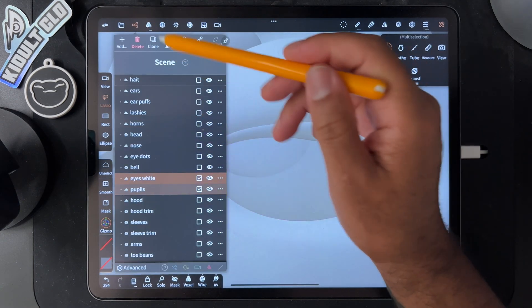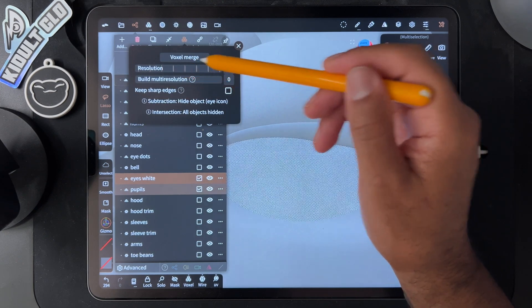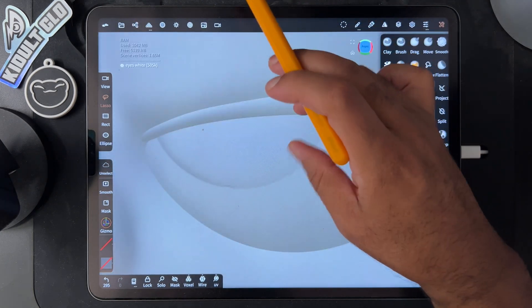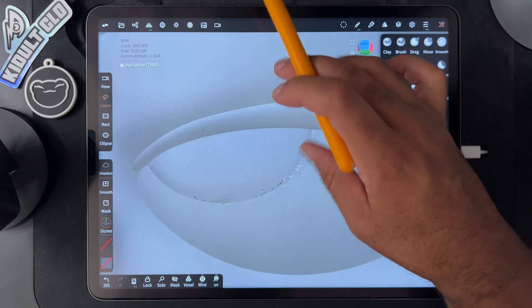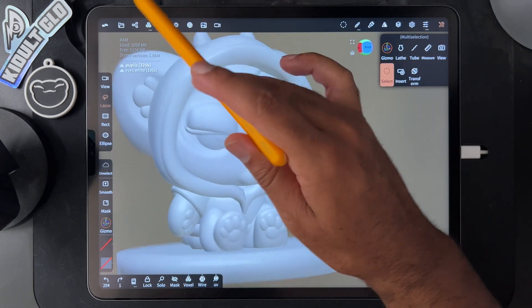I don't think I'm going to get it clearer than that, but I want it clearer than that. I don't know why it's not allowing me to. I never really use 'keep sharp edges' but let's see what it does. That's why I never use keep sharp edges. Okay, so I guess the eyes are just going to be like that.